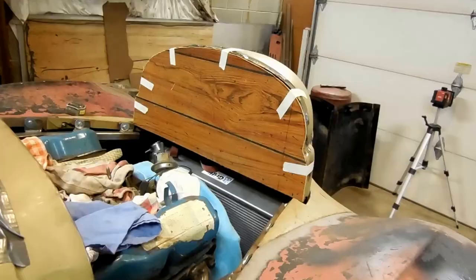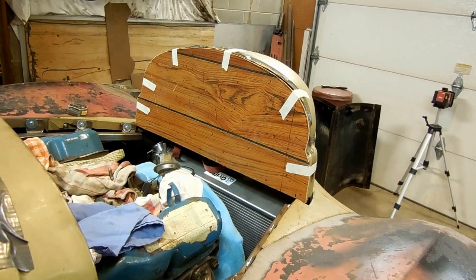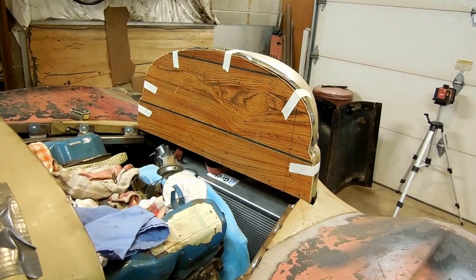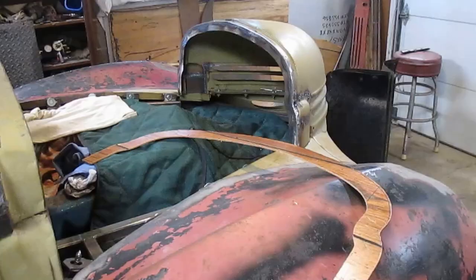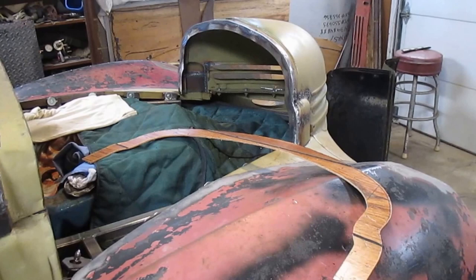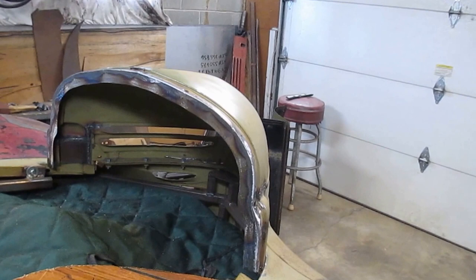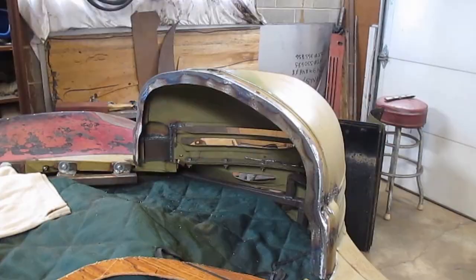I'm gonna cut that out of a piece of eighth-inch plate and leave about a one-inch flange on there, and that way I'll have room to shove my centrifugal blower in there. That'll give me a nice stiff nose so the whole hood doesn't bend around, because I want to be able to take this hood off and just drive around with the fenders. I used the wood paneling to make a template so I could make this piece of eighth-inch plate and use it as a flange on the front of this nose to stiffen it up.